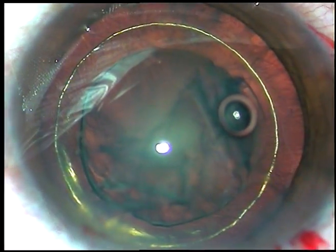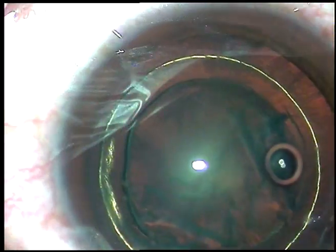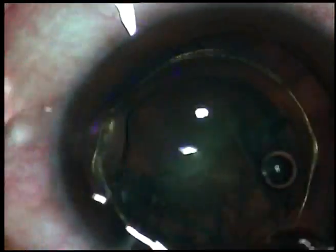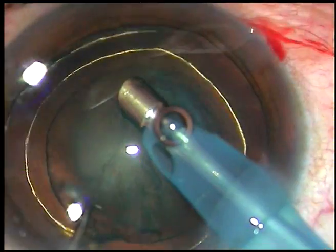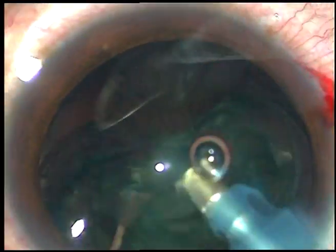This is the phacoemulsification machine. The tip is introduced into the anterior chamber, bevel down, and with vacuum the lens matter is aspirated within a few seconds.